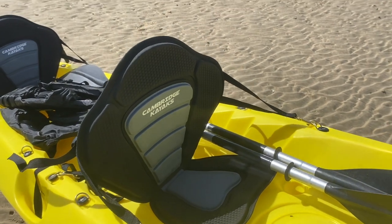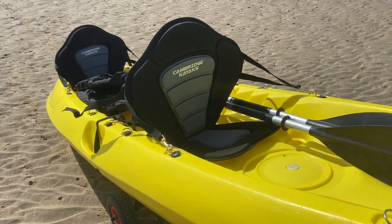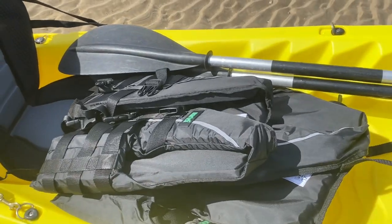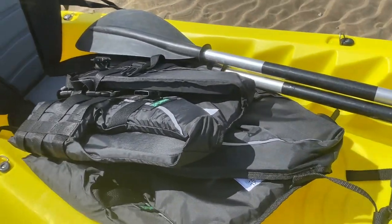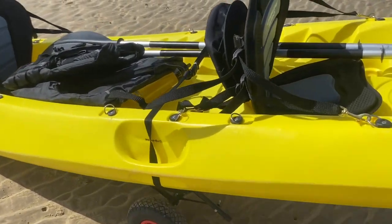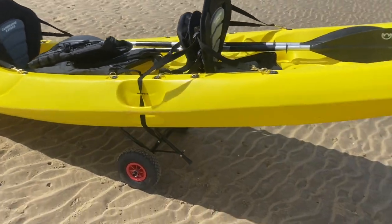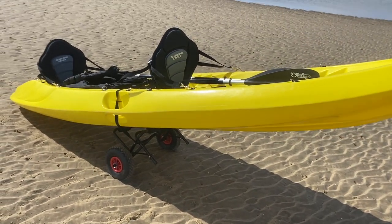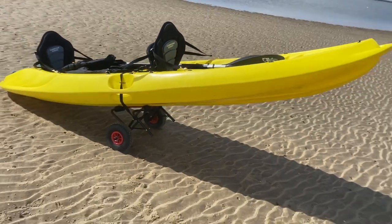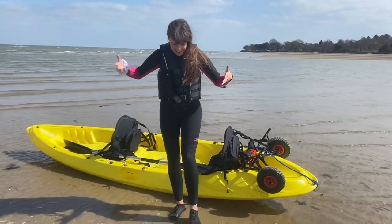We got two seats - I can't actually remember how much they were, but the guy that we got the kayak from said you'll probably need a seat if you're going to be in it for a long time. We also got life jackets - these are about £30 each, I think we got these on eBay - but obviously safety first. We did get a waterproof bag as well but we didn't need it today. I'm just using the waterproof phone case that came with the bag so I could record a bit. That's pretty much everything, and then obviously the paddles, but that came in with the kayak.